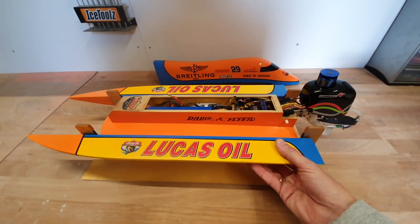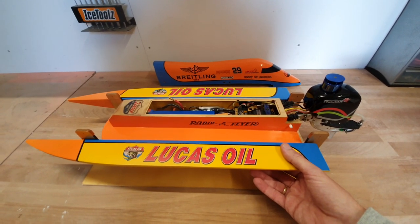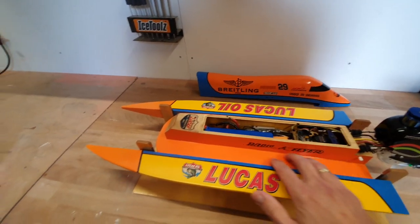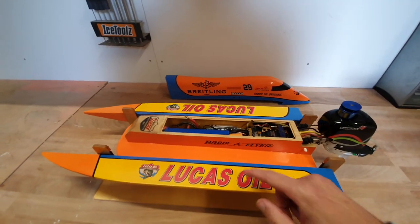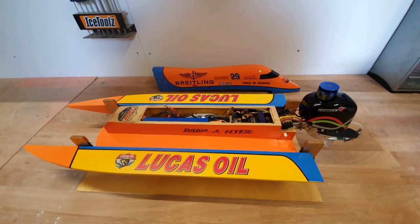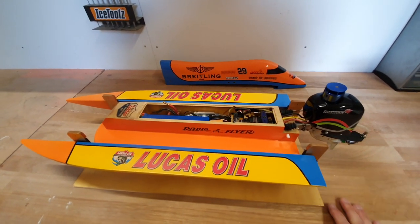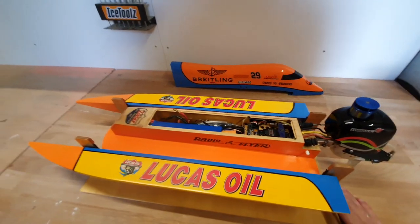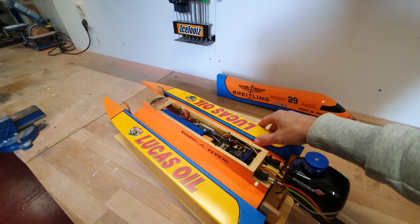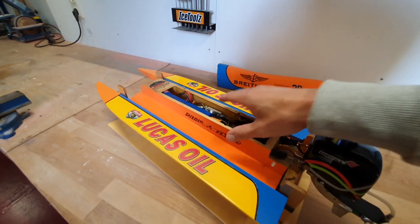I designed the boat in 3D CAD and printed the drawings. Inside the sponsons and the center section there are quite a lot of ribs and frames. I printed these on the drawing, cut them with a jigsaw, and glued them all together. There are mainly three parts to this hull: the left sponson, the right sponson, and the center section. I built them all separately and finally glued them together.